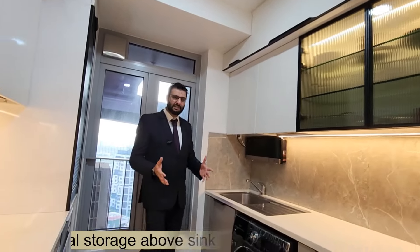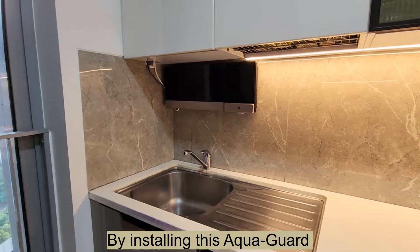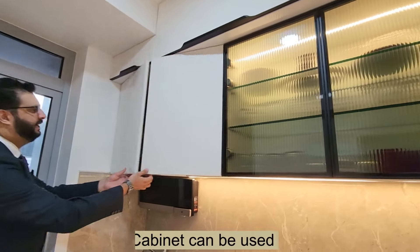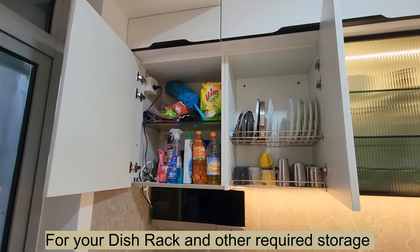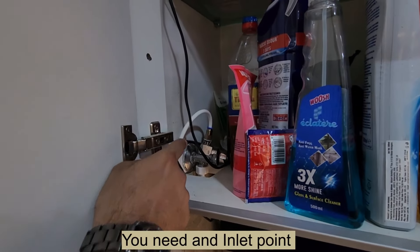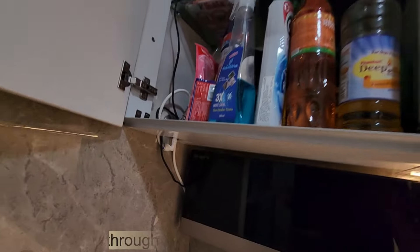You can create additional storage above the sink by installing an aqua guard based on the tile. The storage can be segregated with a dish rack and your multifunction storage. We create a pocket at the bottom of the cabinet for the inlet pipe to pass through.